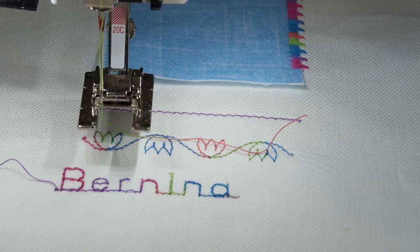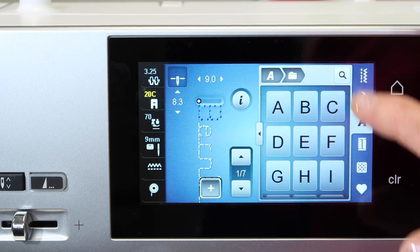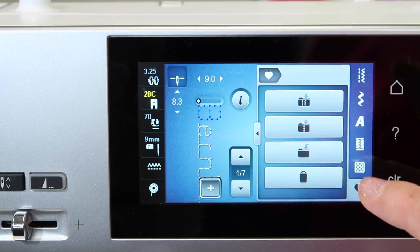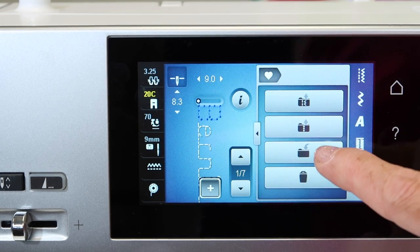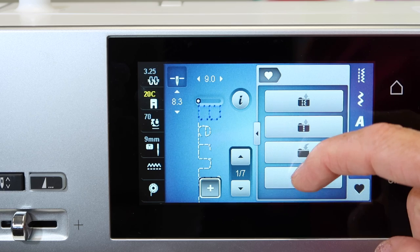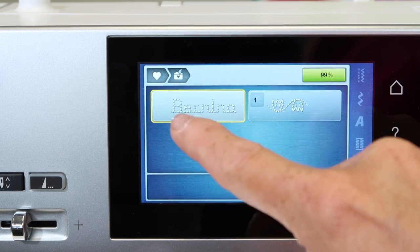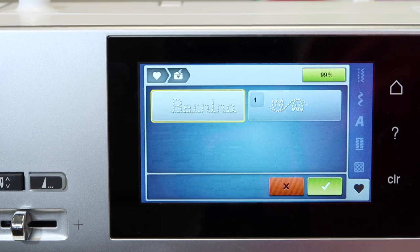If you want to save it, touch the X if you've got anything up, and touch the heart to open up the memory. To save it, you're looking for the folder with the arrow pointing into it. Touch that one, and it shows you what you want to save, and the check mark says yes.